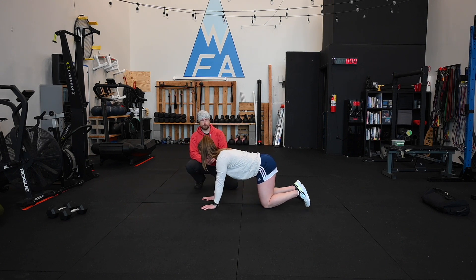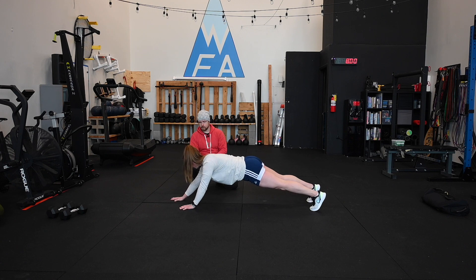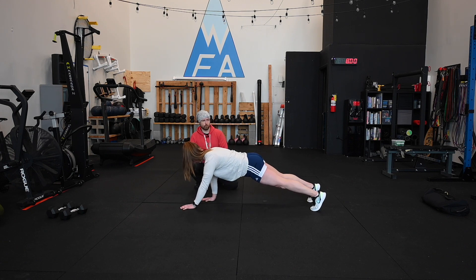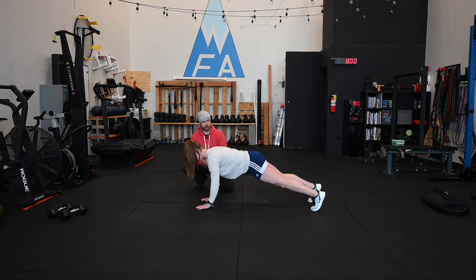I'm going to have Susan come up to full plank this time, and we're going to do exactly the same thing — let's take two or three steps out with the hands. We end up in a nice long extended position, and what we're always going to look for is a straight line from the ears through the shoulders to the hips. This is a really nice stable position for her.